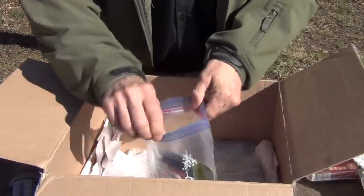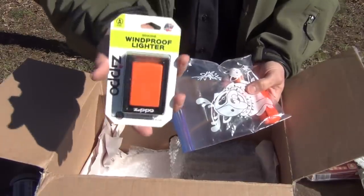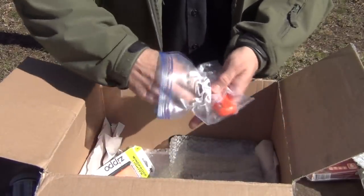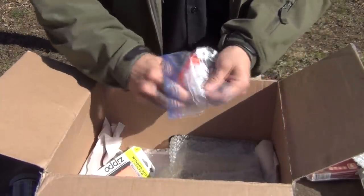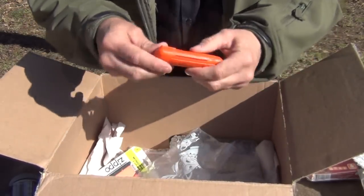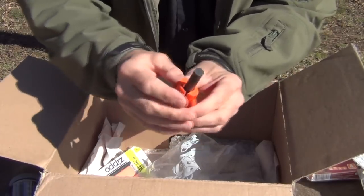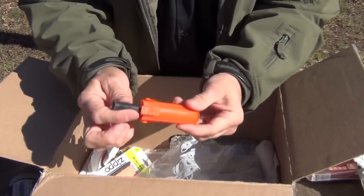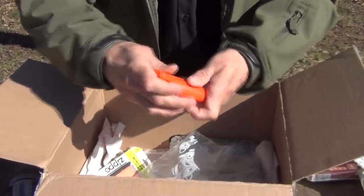In here we have a brand new Zippo lighter. Brand new Bic lighter. And a blast match — this is an official blast match. It's a ferro rod and a scraper. It's brand new, never been used. It's a one-handed fire starter and the casing protects it.